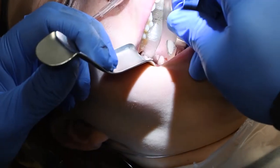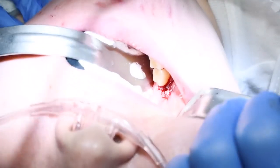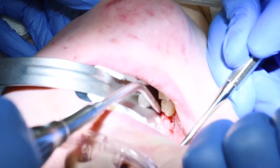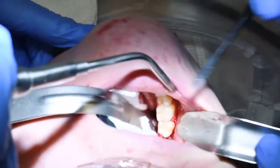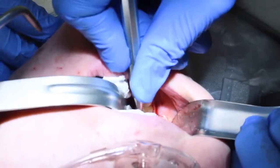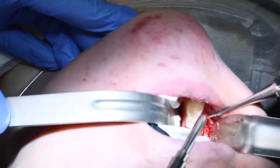This is called a buccal hockey stick incision — you can see how it comes out towards the cheek and comes around up to the front part of the second molar, also known as the mesial part. Then I need to make an incision on the top as well with the periosteal elevator, so we'll raise a flap on the top. There's that tooth — this tooth right here. It looks like I should be able to elevate it without having to cut on this side.